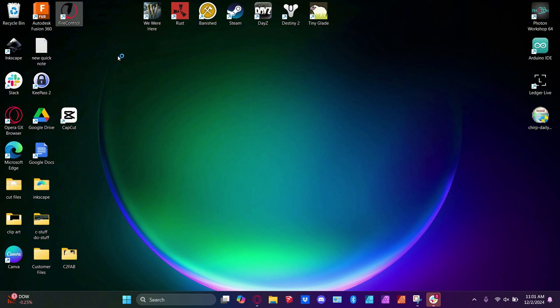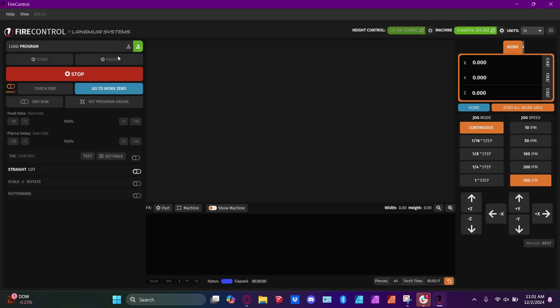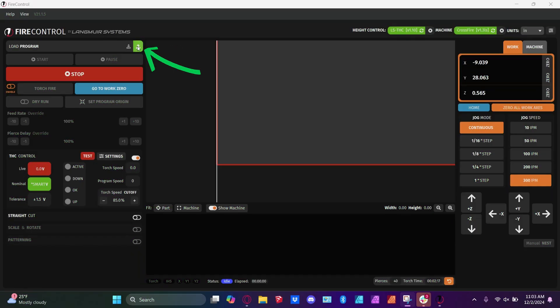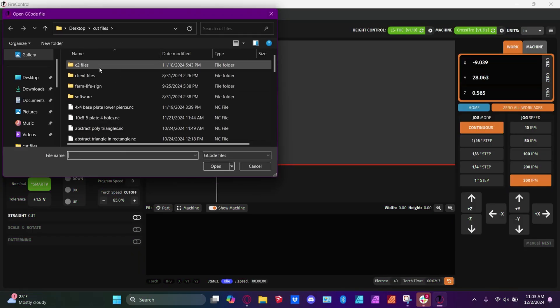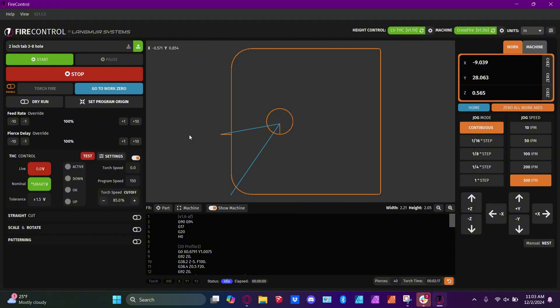All of the controls on the dashboard of Fire Control should light up, and you should be able to click on the buttons. First thing you do when you want to load a program in is click the up button, choose the file folder that you're pulling out of, and then open. So you can see how quick that was.